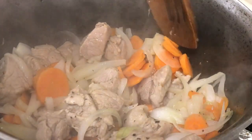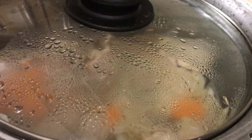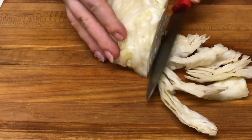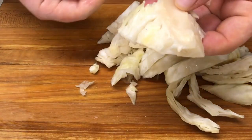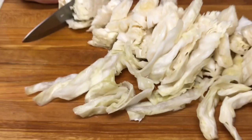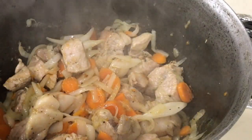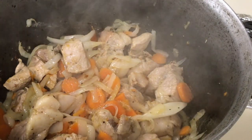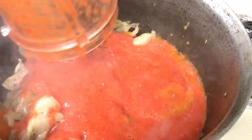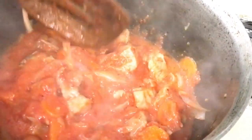5 minutes have passed. We stir a little. After stirring, we cover and leave for another 5 minutes. While the vegetables and meat are cooking well, we cut the cabbage — not too finely, but not too coarse either, about like this. Another 7 minutes have passed. The vegetables have softened very well. Now we add the paste we prepared from tomatoes and peppers. We stir a little more, and this time we leave it for 3 minutes before adding the cabbage.